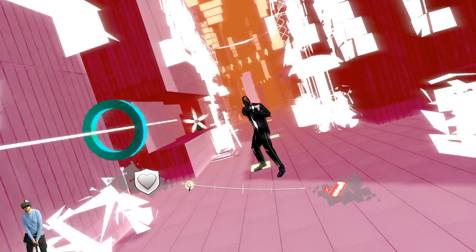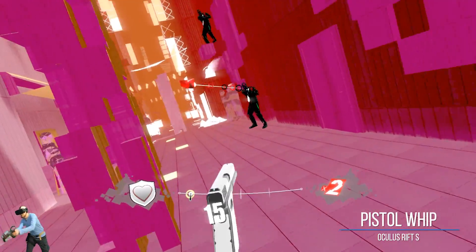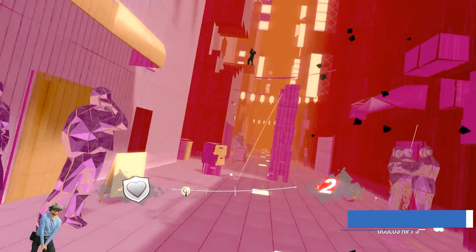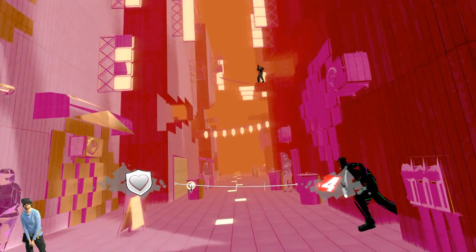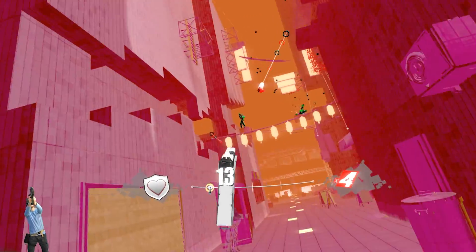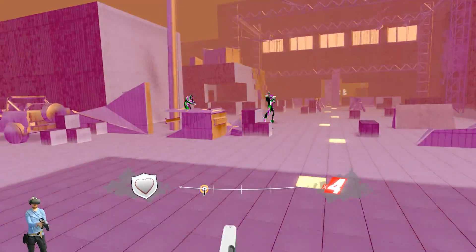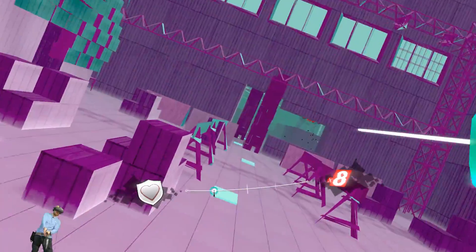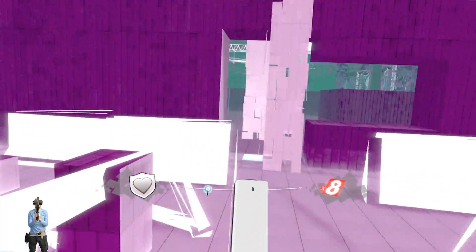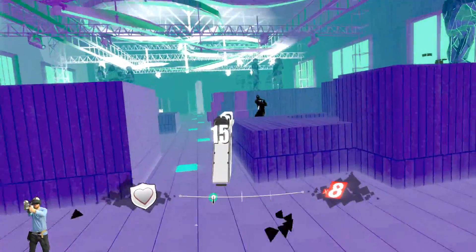Next is the SteamVR version of Pistol Whip using the Oculus Rift S. This game doesn't natively support the Pro Volver, however Protube have made a compatibility tool on PC to get it working with unsupported games. All I needed to do was pair the Pro Volver to the PC via Bluetooth, then fire up the ProTube compatibility tool which has presets for popular games including Pistol Whip. I was actually surprised how well the Pro Volver worked with Pistol Whip — it worked flawlessly and you would have thought support had been baked in by the developers.